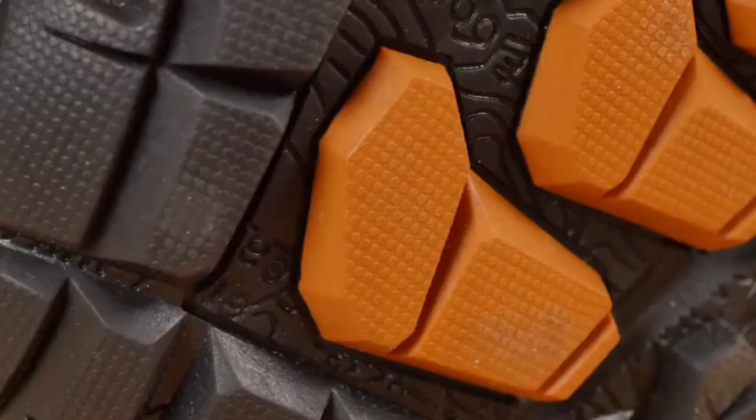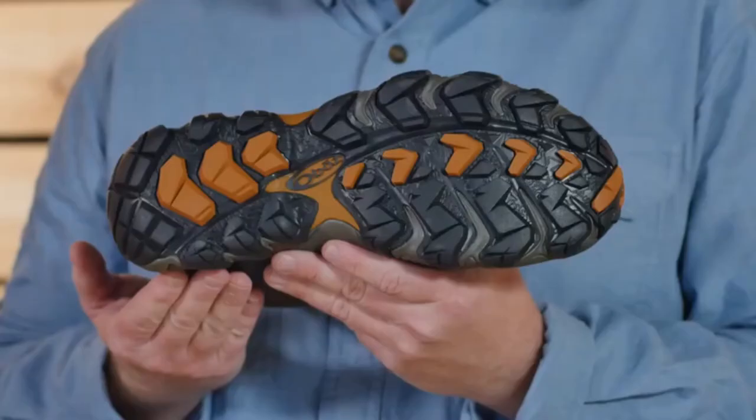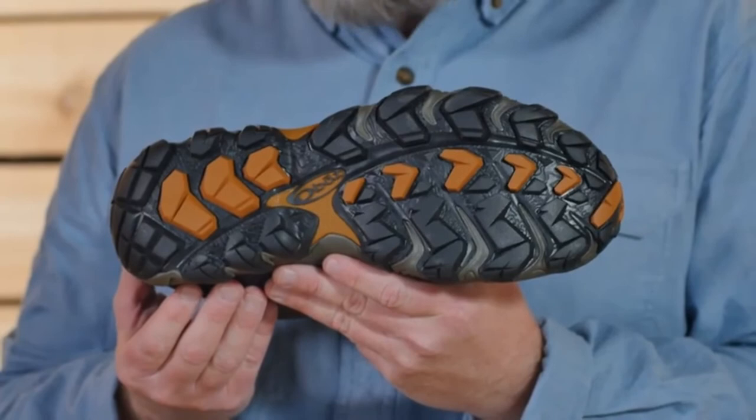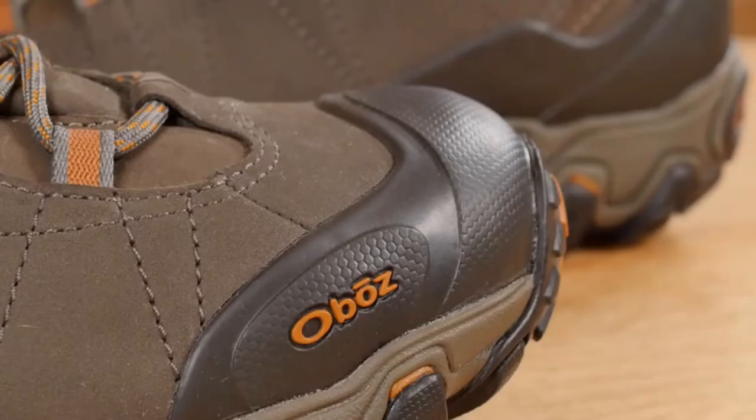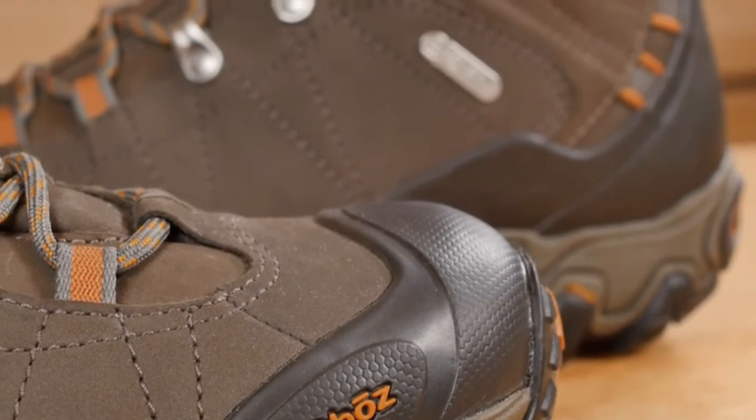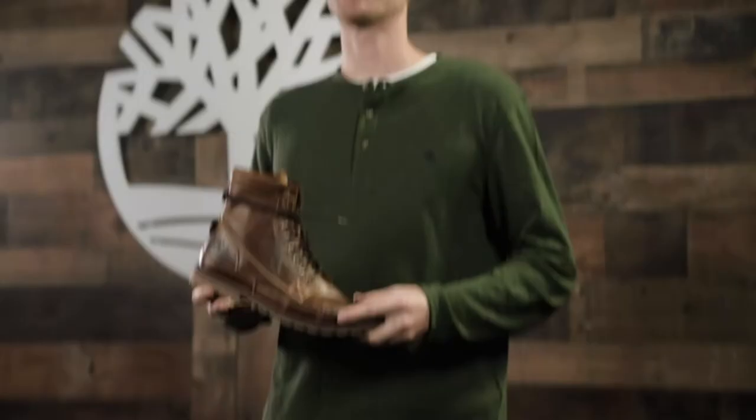Deep gripping lugs provide reliable traction and mud-shedding abilities. The topo map on the bottom of the outsole features Granite Peak, the tallest mountain in Montana. This is an excellent choice for hikers and backpackers looking for sufficient ankle support, with exceptional fit straight out of the box, almost no break-in needed, waterproofing to keep your feet dry in all conditions, and the durability to go the distance.